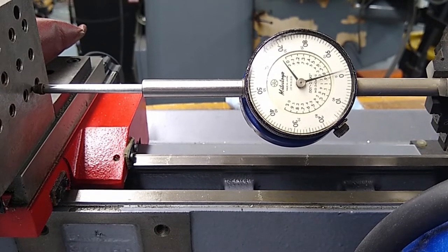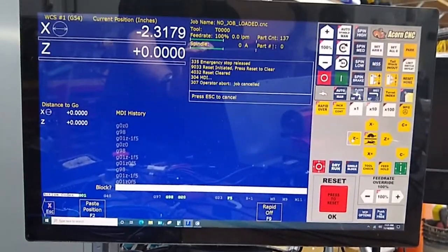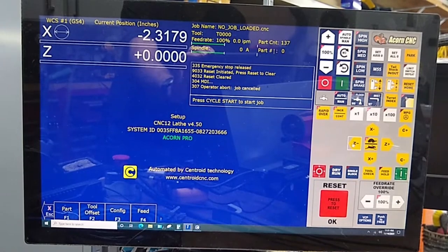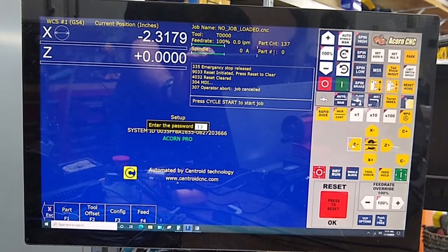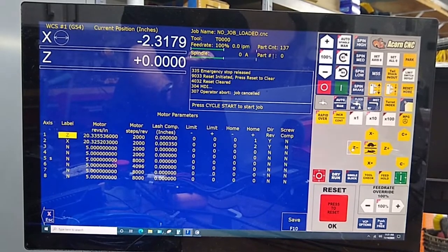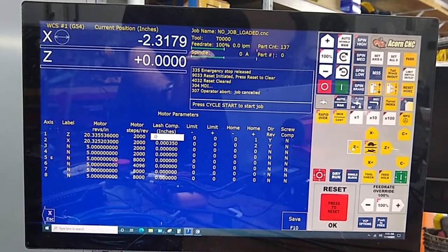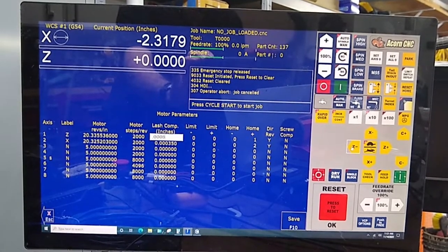You see the DRO is at zero. We're going to escape. F1, F3, 137 Enter, F2 Machine, F2 Motor, and we're going to go to Z and put in 0.0008. F10.